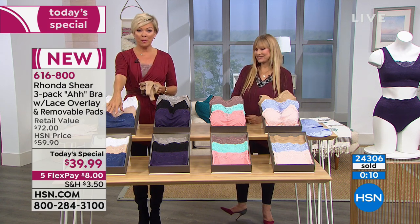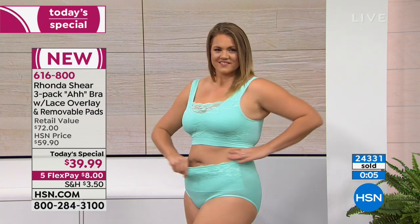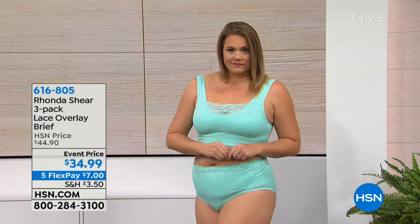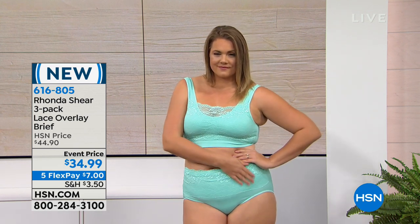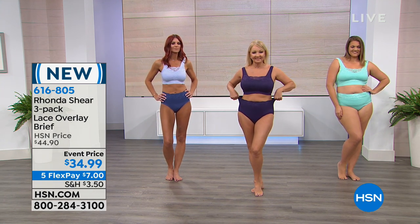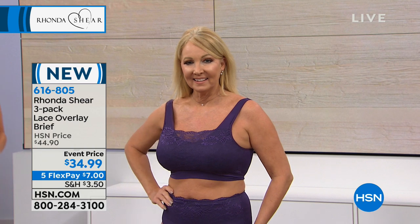We're going to talk about the briefs for a few moments — stay on the line for the Today's Special three-pack bras, item 616-800, with $8 on a flex on any major credit card, debit card, PayPal, or HSN card. The matching briefs — not only do they give you full coverage on the back, there's a lace element in the front that is so feminine and romantic. They're dyed-to-match — blue multi, plum multi, teal multi, or soft pink multi. Item 616-805.